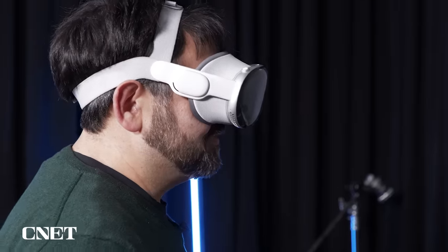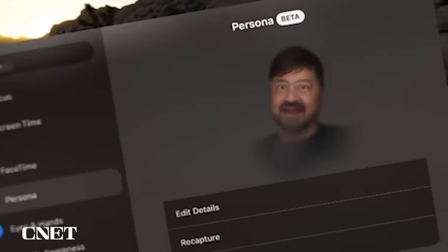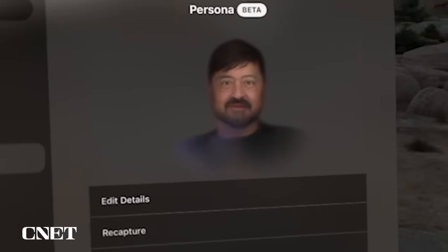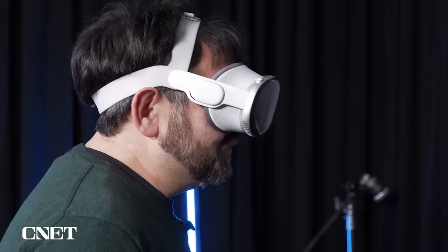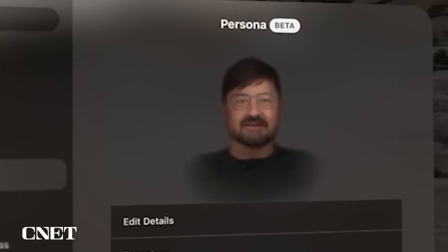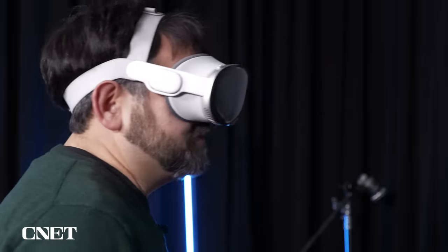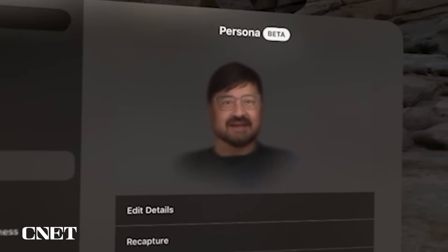One of the most uncanny parts of Vision Pro is Persona — this whole idea of scanning yourself. You can see what it looks like with my virtual glasses and hands popping up. It's not exactly like me, but it's kind of close. I can smile and show emotions — it's all virtual from the scan that Apple does.